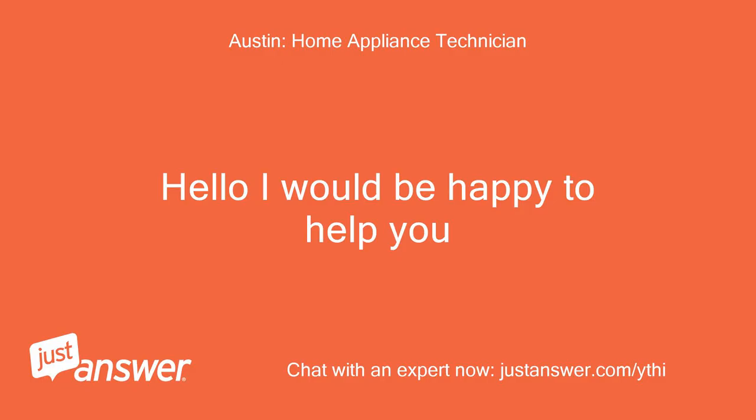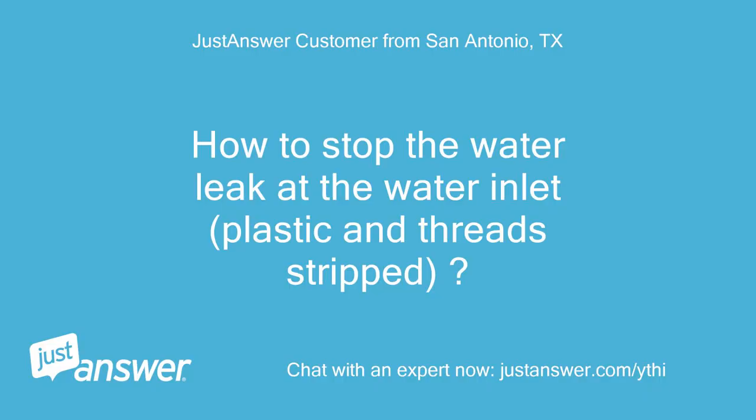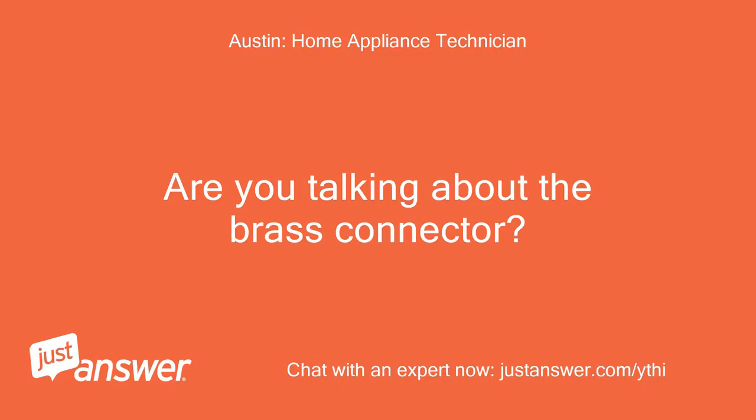Hello, I would be happy to help you. How to stop the water leak at the water inlet — plastic thread stripped. Are you talking about the brass connector?